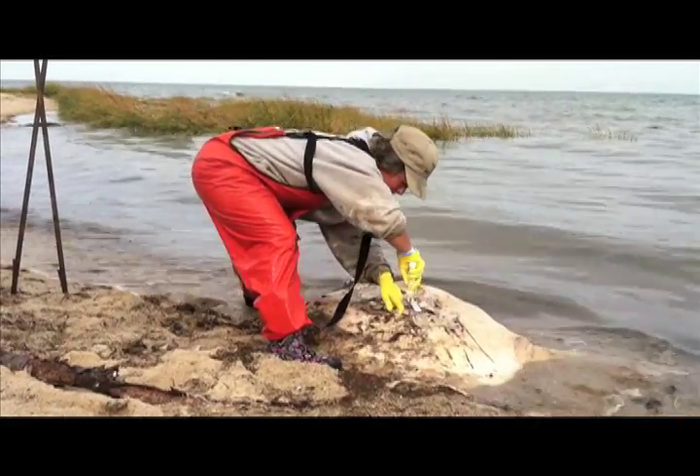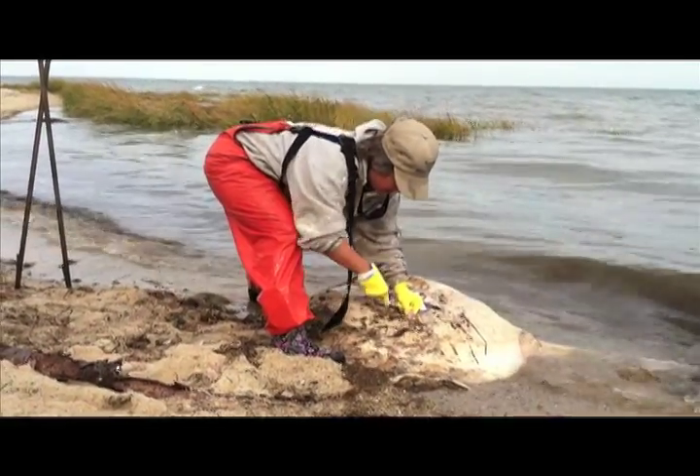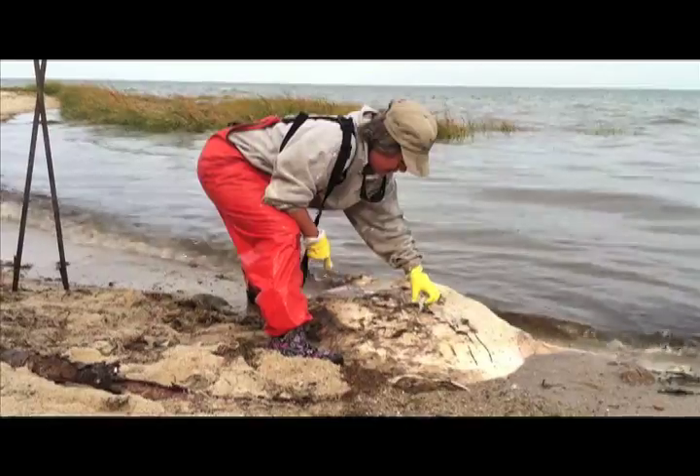I'm a marine biologist and I volunteer with the New England Coastal Wildlife Alliance, a volunteer nonprofit that works in this area. We have a sighting network for ocean sunfish and basking sharks. This time of year in the fall, we respond to reports of stranded, dead ocean sunfish, and we necropsy them and collect a lot of information to learn more about this amazing species.